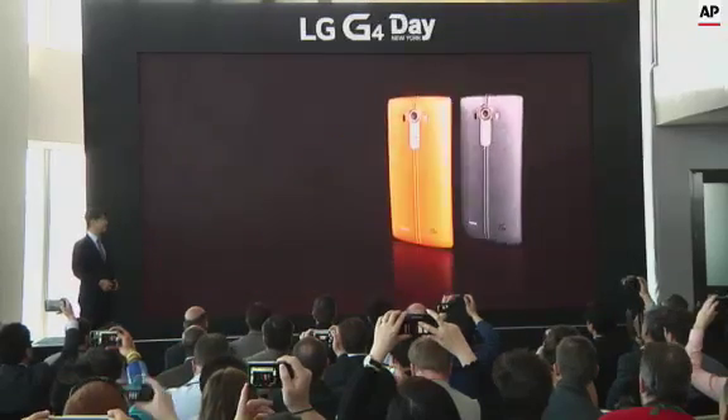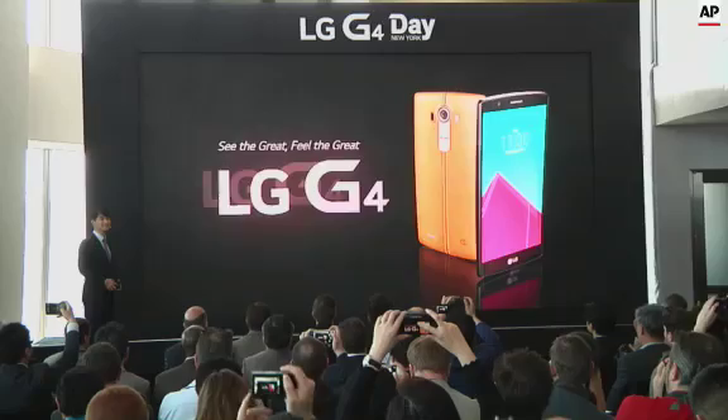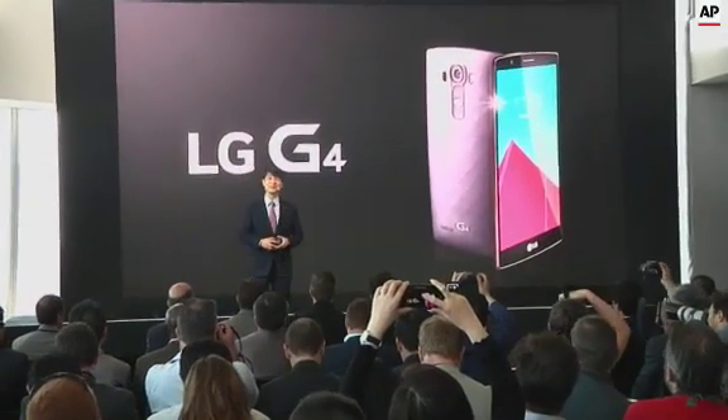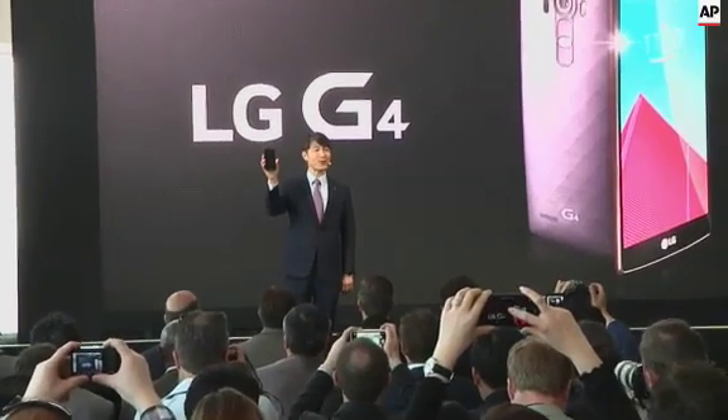Tanya Cushman, Reviewer. Ladies and gentlemen, please say hello to the LG G4.